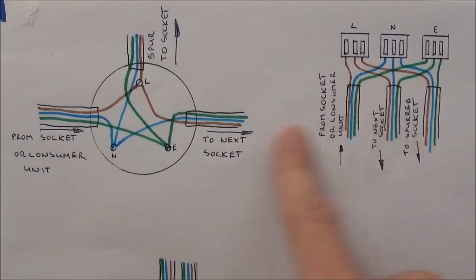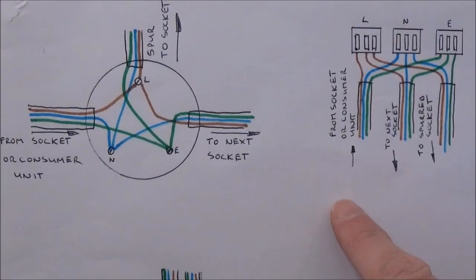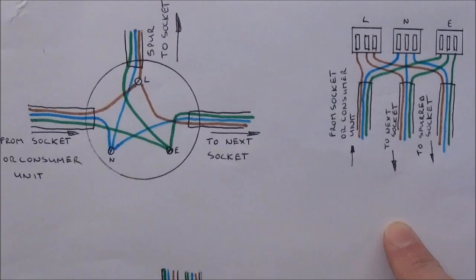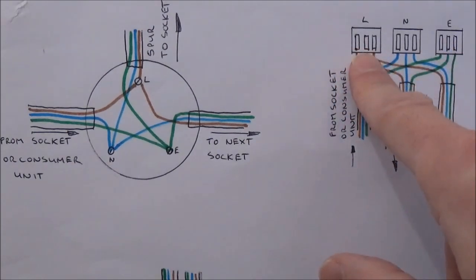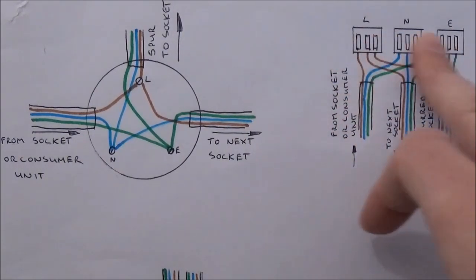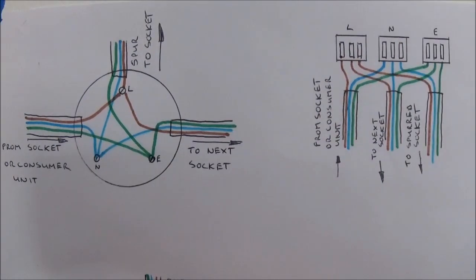This next example is exactly the same but the illustration shows the Wago 222 connectors. Again you find your original ring circuit cable going from one socket to the next, snip this in two, then add the additional length of cable which is going to be your spur to your new socket and connect them all up with the lives together, the neutrals together and the earths together. If using a more modern connector block setup like this you can house them inside the appropriate junction box. If you're using a junction box or connector blocks they need to be rated at 32 amps or more.